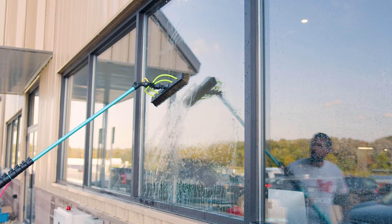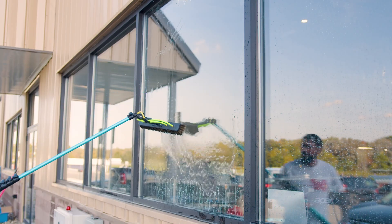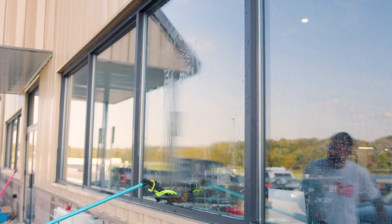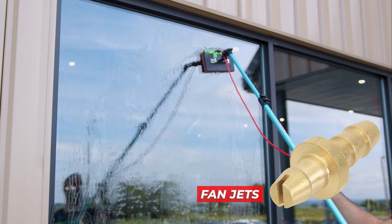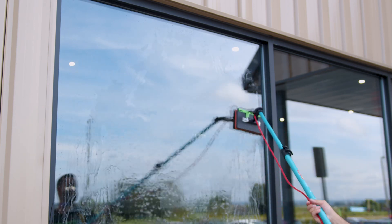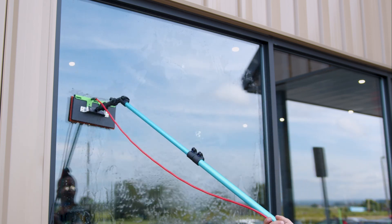Hydrophobic glass has the opposite reaction, repelling water and making droplets form and roll off the surface. The Zero Big Scrubber is a great tool to use on hydrophobic glass. Its broader spray pattern covers larger areas, delivering consistent coverage.